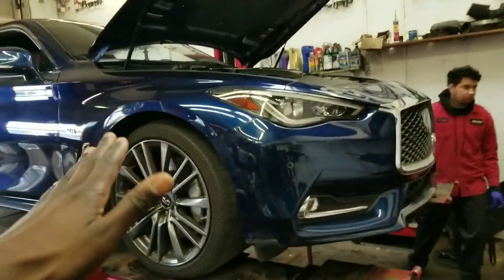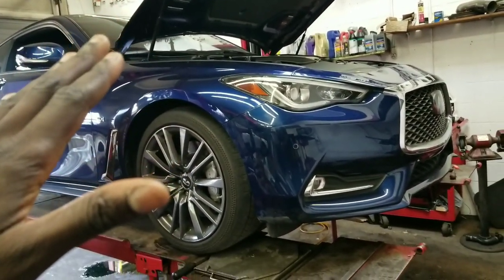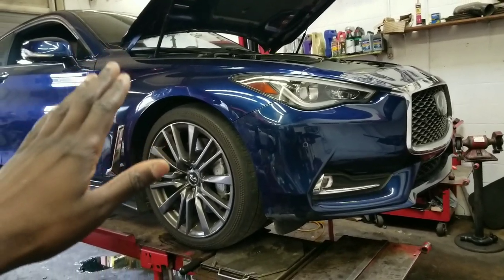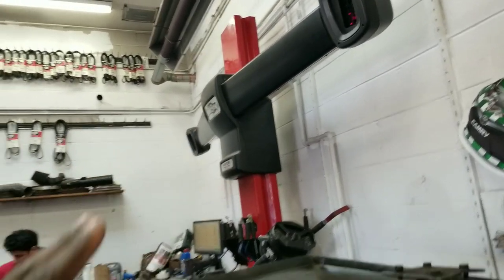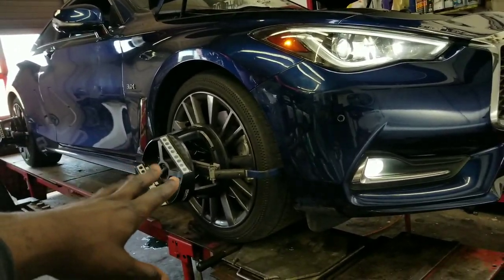We're gonna do the alignment on the Q60 now. My car is equipped with electronic steering and intelligent cruise control, so everything has to be synced up a specific way. These machines are able to handle the alignment on electronic Q50s and Q60s, so you don't always have to go back to the dealer — the firmware in these computer systems is the same as what's at the dealer.